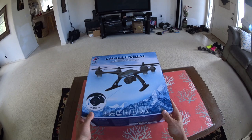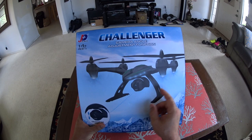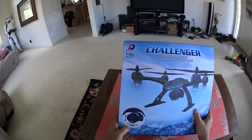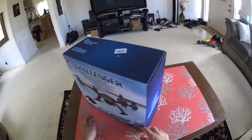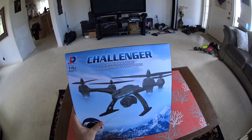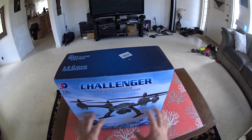Hey guys, thanks for tuning in. Today we're going to be checking out the JXD — this is the 506G model. It's got 5.8 gigahertz FPV and this model actually has a remote tilt camera, a little bit better camera, and you can adjust it remotely to tilt. We're going to do an unboxing, then take everything to the inspection bench for a close-up high-def look at all the components, then fly it and do a pros and cons.